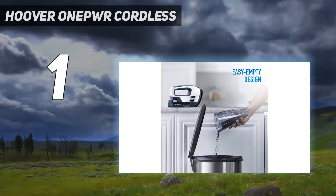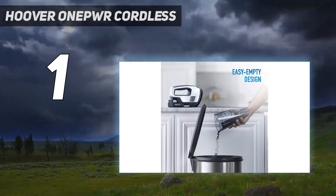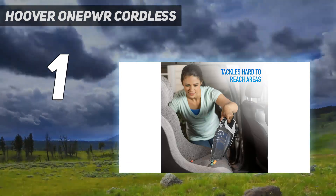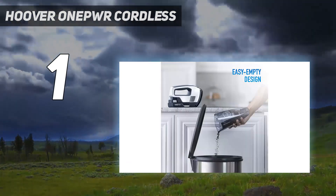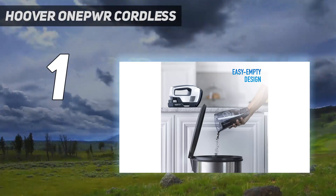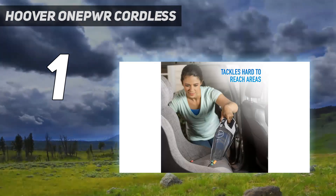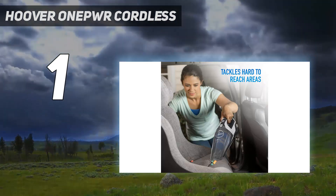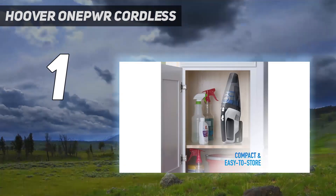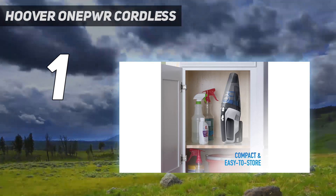Setup took our testing team less than 2 minutes, and the detachable battery pack is super convenient if you're short on space. When it was time to run this dustbuster through the mess test, its powerful suction surprised our tester. They noted that it inhaled everything in its path, and thanks to the large dust bin, they didn't have to run to the trash can mid-test. It sucked up all the debris from every surface and still had room for more.